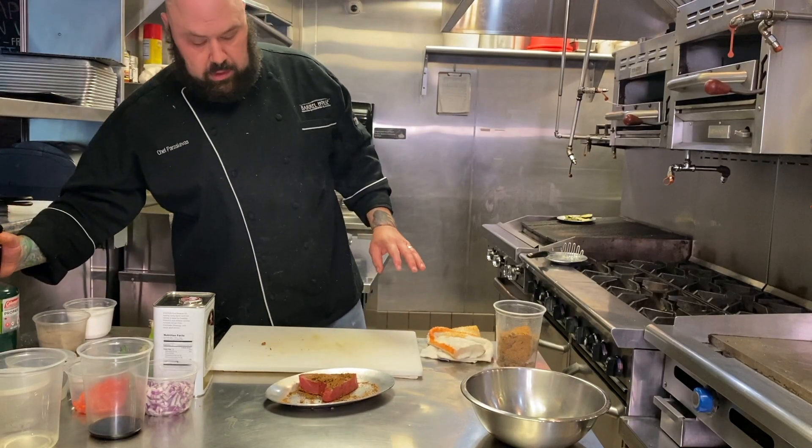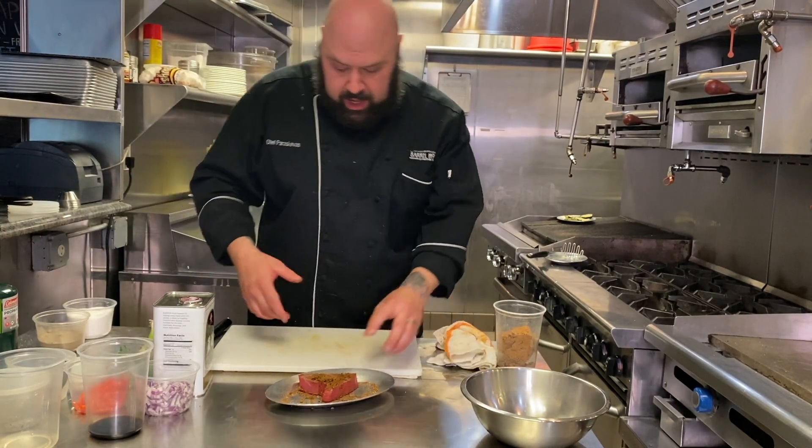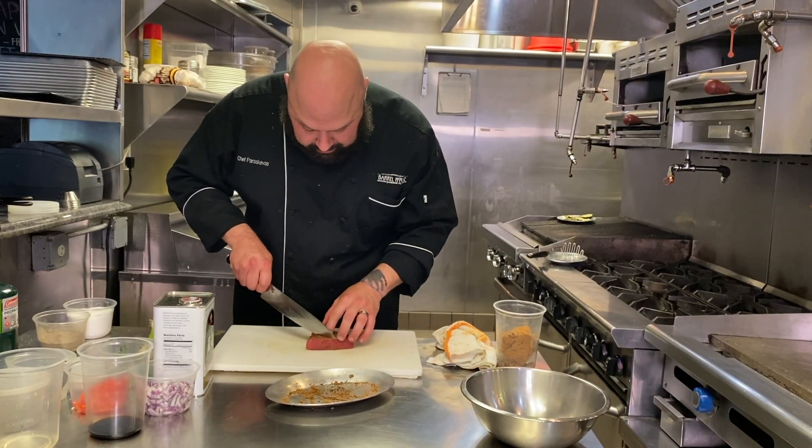All right. So we toasted those — toasted the blackening spice. Now we're just gonna dice it up and we poke. You want a larger dice. It shouldn't be so tiny. You want about a medium dice.